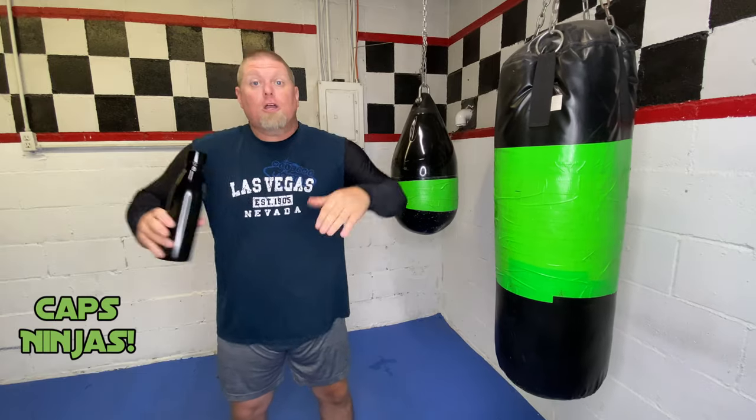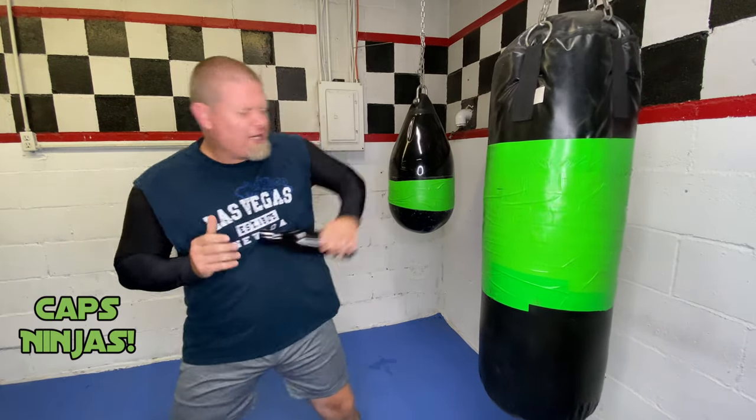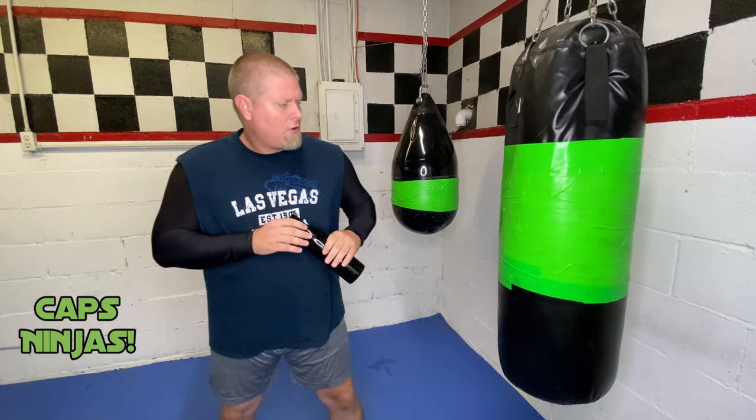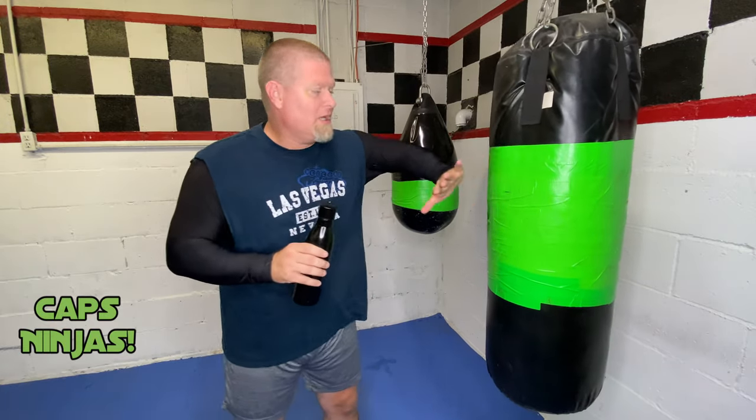I have to practice this. A lot of people think, oh well, that's a cool trick, I'll use that. No. You have to practice it. If you don't practice it, it's not going to be there when you need it. The way you train is the way you're going to defend yourself. And as you can see, I'm using the proper equipment — stainless steel bottle, heavy bag.